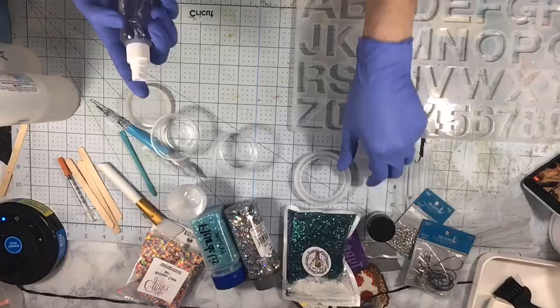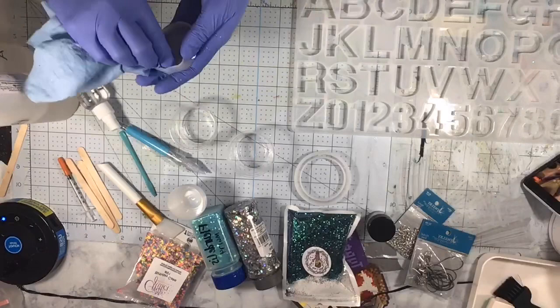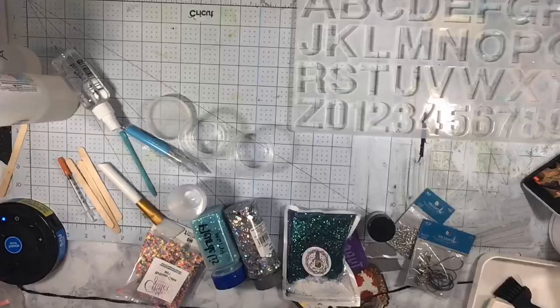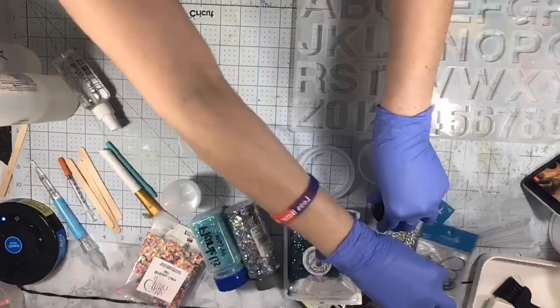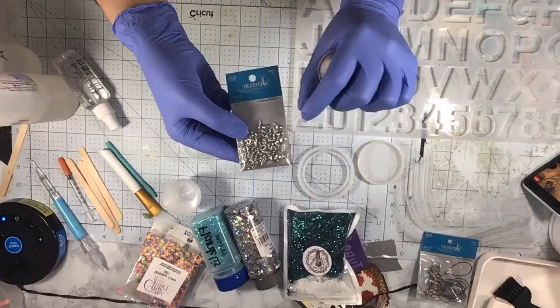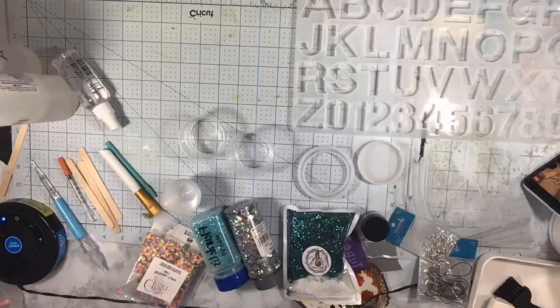We have 91% alcohol to prep my molds and cups before I start mixing resin, to get any funky junk out of them. For this resin, we mix one-to-one — one part resin to one part hardener. These are new molds, so I've got to clean them first. I also have these little eyelet hooks that we'll stick in the mold after they're semi-set, so we can hook them to a keychain.